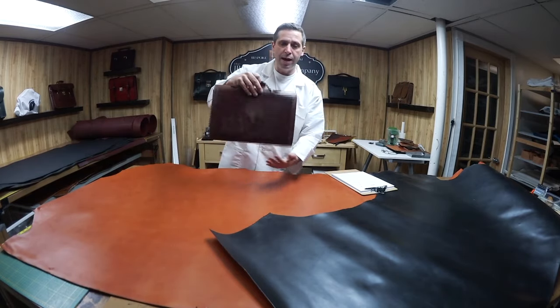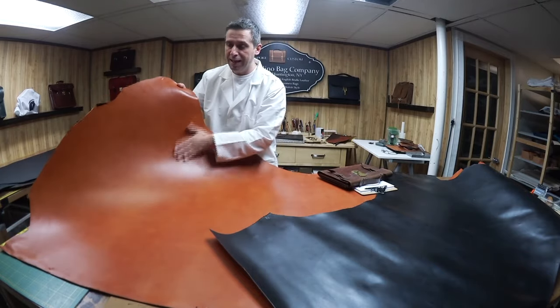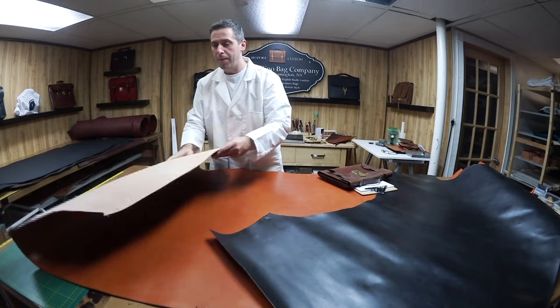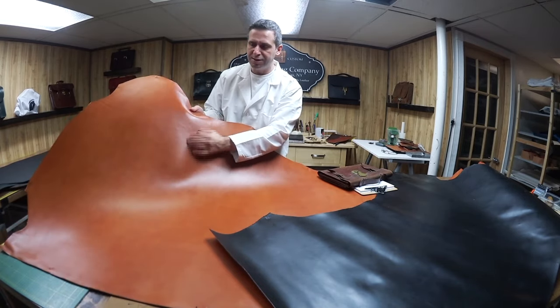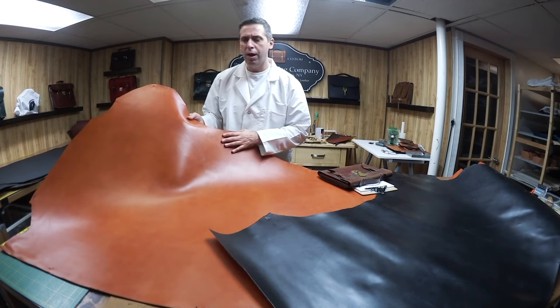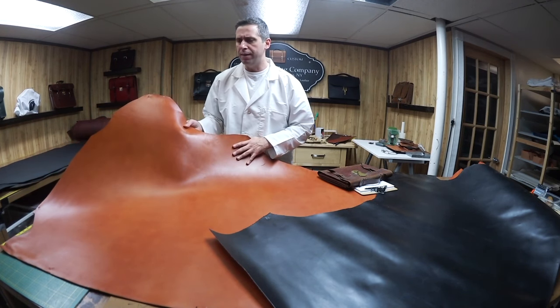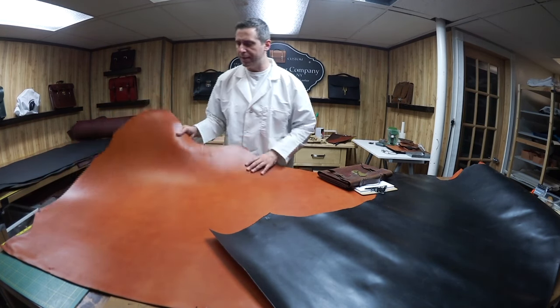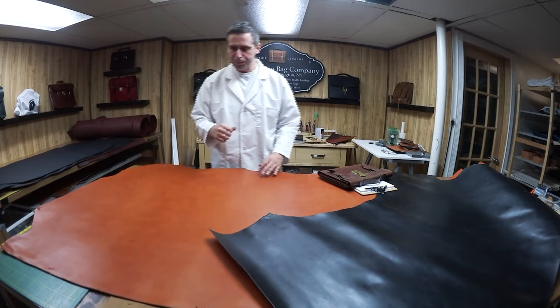It's going to be a flap-over with a handle, and it's going to be made out of this American English bridal leather. This stuff is beautiful — it's a London tan and it's got such a mellow tone to it. As you can see, it's a bit darker and fuller in body than the traditional English London tan.